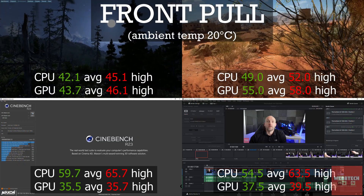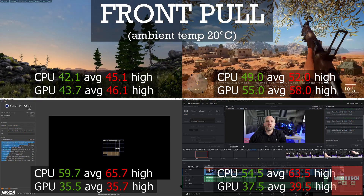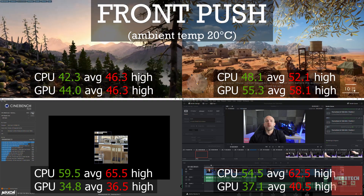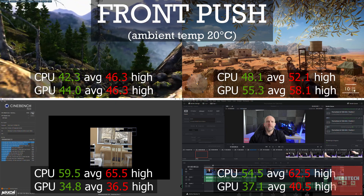The first set of testing was front pull, and the figures are up on the screen — they were our baseline. Then we did push, and the figures were pretty much the same. Not too much difference — much of a muchness.